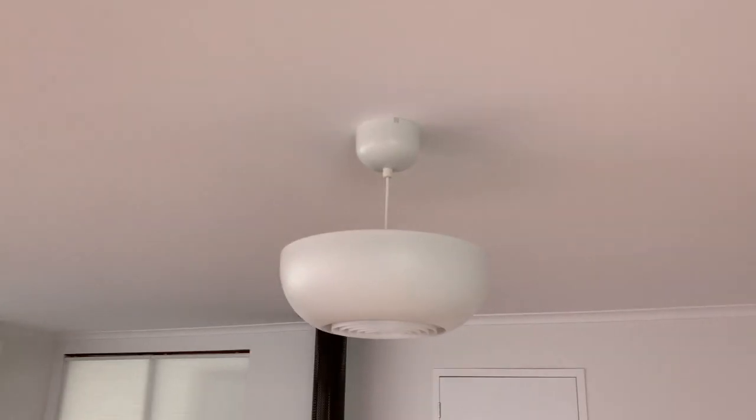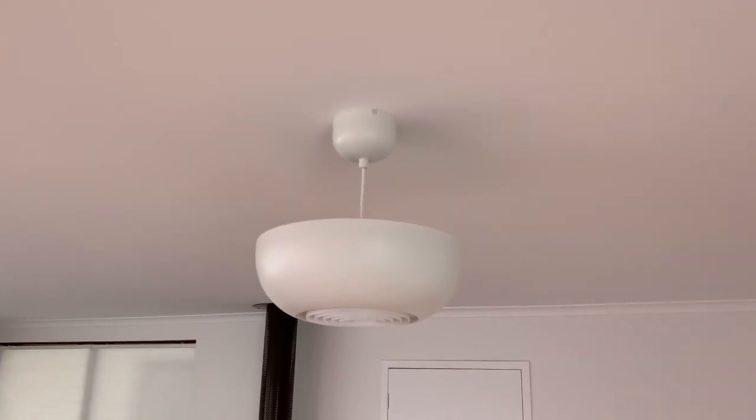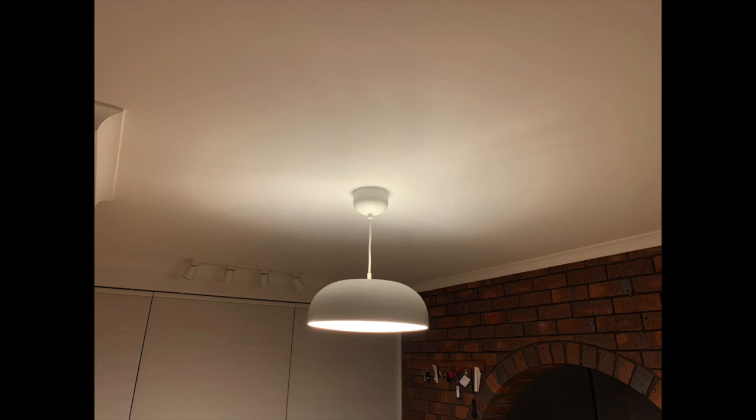G'day! This is the IKEA MyMame light and this is our version of the light that we've modified. This is the 'beam me up Scotty' light when it's so bright at night, and this is a nice warm light that we have in the lounge room.